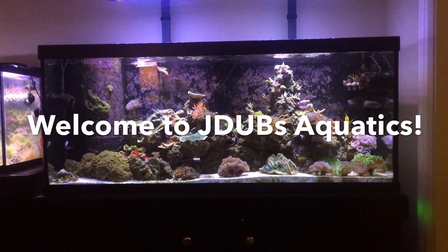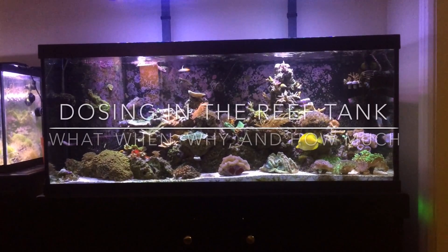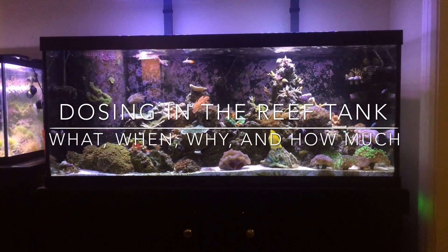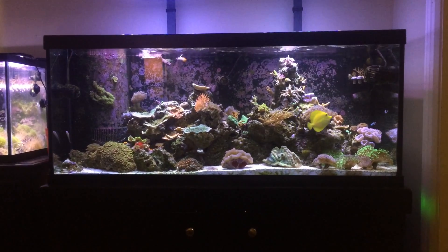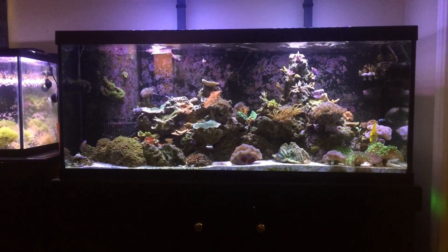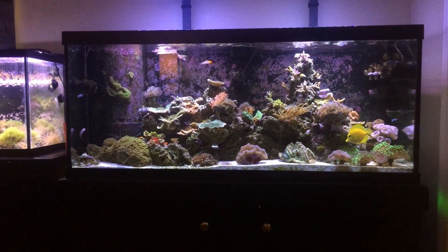Welcome back to J-Dubs Aquatics. We got a great topic for you today: saltwater reef tank dosing. First I want to take a moment to say thank you to all those that have served our country and fought for our freedom so we can sit here and do things like make these silly fish videos. I hope you all had a happy and safe Memorial weekend, had lots of barbecues and went fishing and all that good stuff.